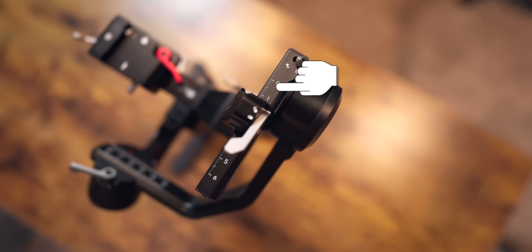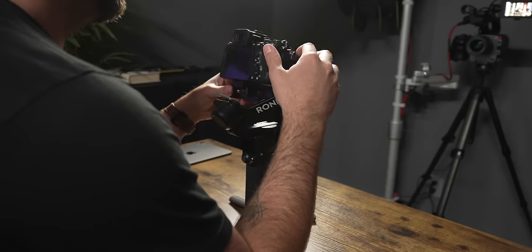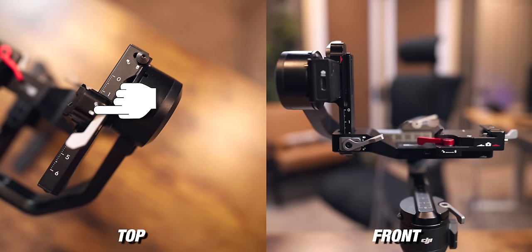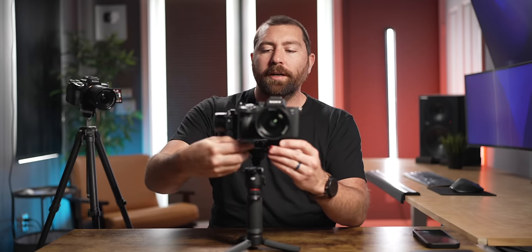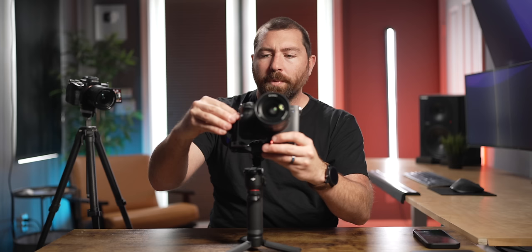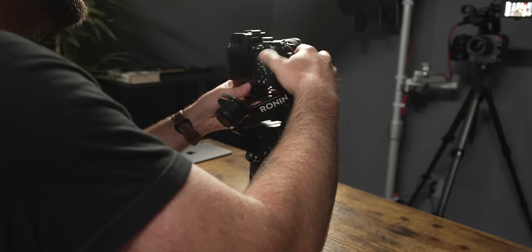There are two arms to adjust for tilt balance: one is forward and back, the other adjusts how high the camera sits. You need to balance both so the camera is neither top-heavy nor bottom-heavy, and neither forward-heavy nor back-heavy. Play with all four axes and adjust both arms at the same time since they both impact balance. As you pull your camera forwards and backwards, you're also pulling it up and down. Lock and unlock each arm as you adjust it.